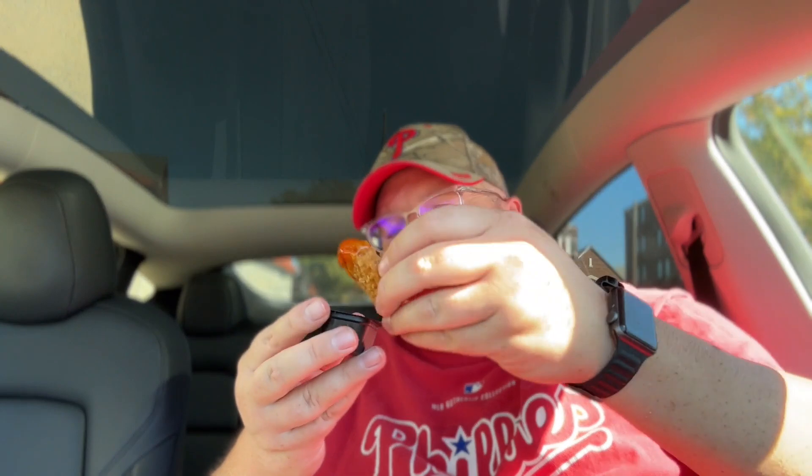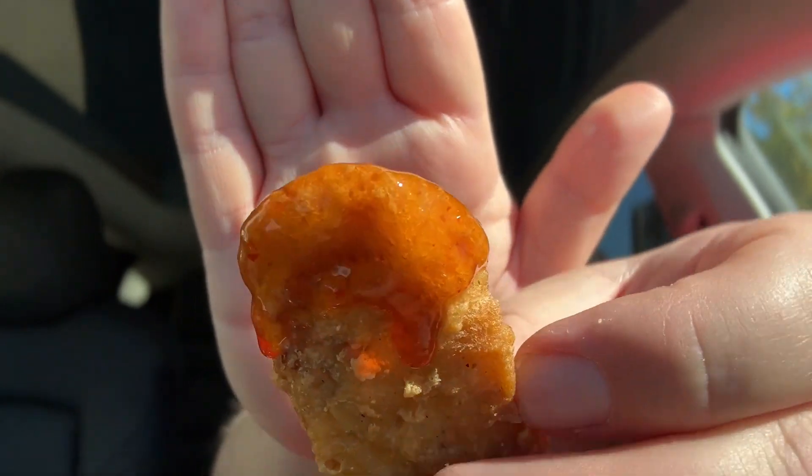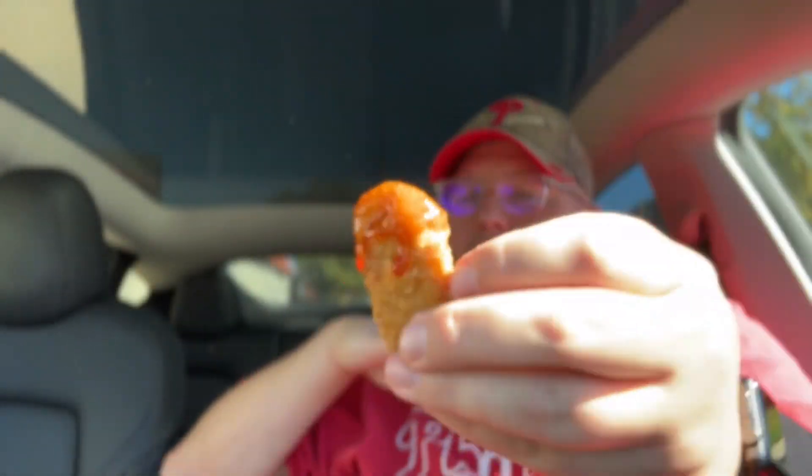Let's try the Sweet and Spicy Jam. These two things are almost the same, but from what I understand, this one is thicker — a thick sauce. Nugget, dip it, give a nice dip. Oh yeah, it's very thick, very thick sauce. I like that one. One more bite — that one's good, it's almost like a sweet chili.